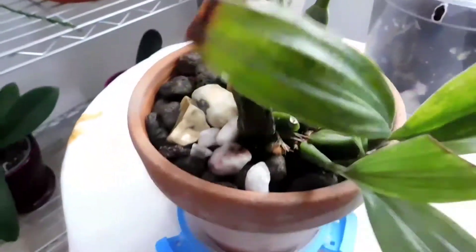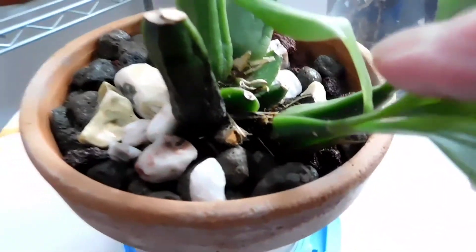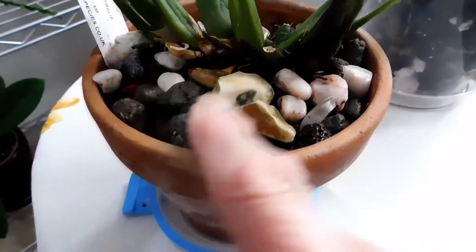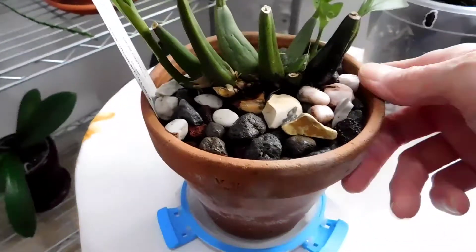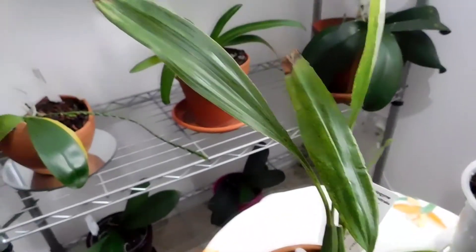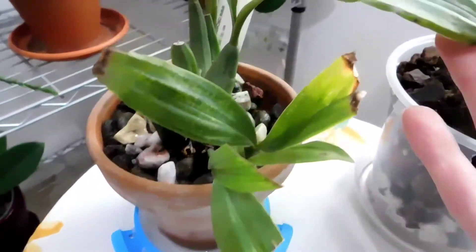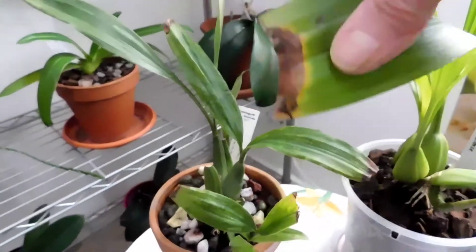I've had more than one new growth that has - sorry, there's another one, see that? That's another one that didn't make it. So now she's potted up in this inorganic medium - I've got some lava rock and some gravel and other things in there. I've given her a good watering. I've no idea what species this one is going to be until eventually one day she may flower.